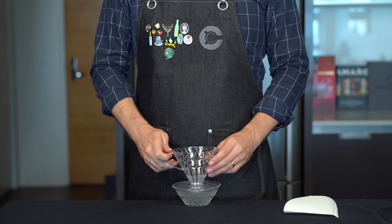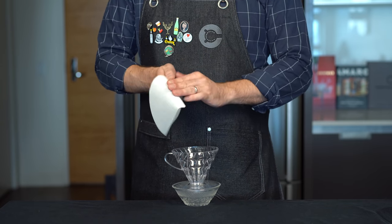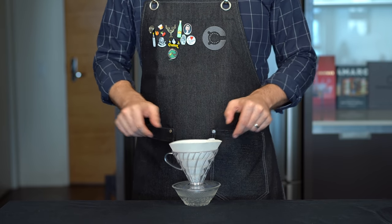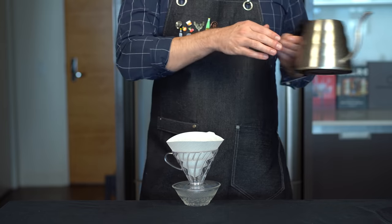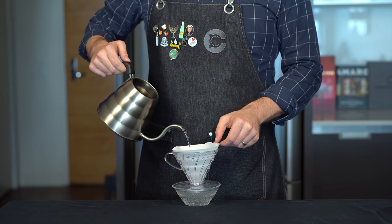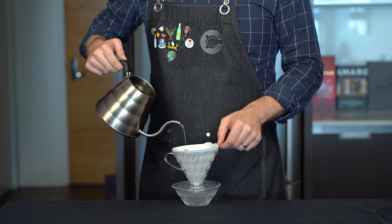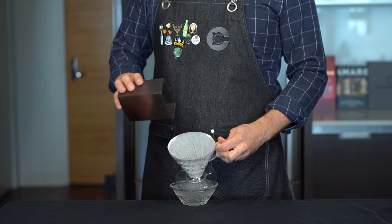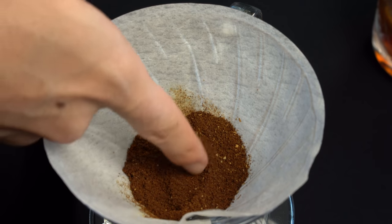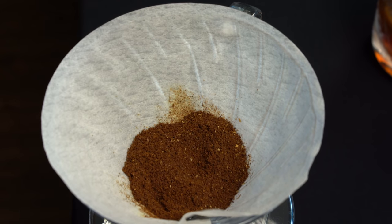Now that we have our fresh coffee grounds, let's go ahead and put them into our pour-over dripper. I'm using a pretty standard V60 dripper here with a size 2 filter, and just as if you're making coffee, you're going to want to run some water over this filter first to wash out any of that paper flavor. I'm just doing it over a bowl here to catch any of that water coming out the bottom, then go ahead and dump in all of your coffee grounds over the top. The consistency of your coffee should be medium-fine, a little more coarse than espresso grind.